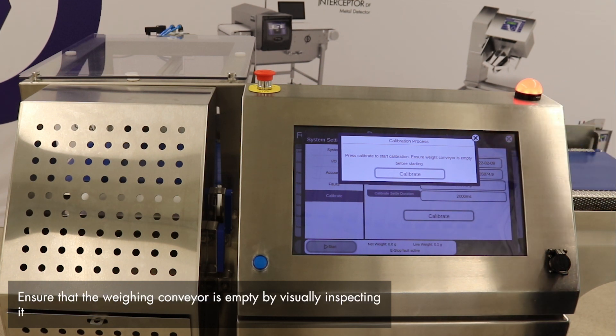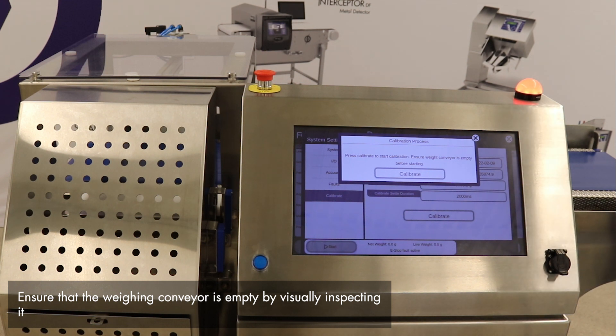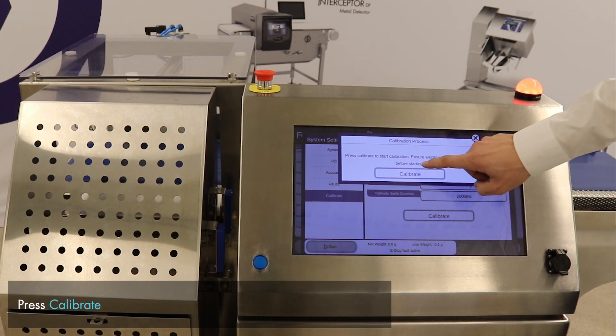The system prompts us to ensure that the weight conveyor is empty before starting. A visual check of the conveyor shows that there are no outlying weights or anything else on the weight conveyor, so we will start.